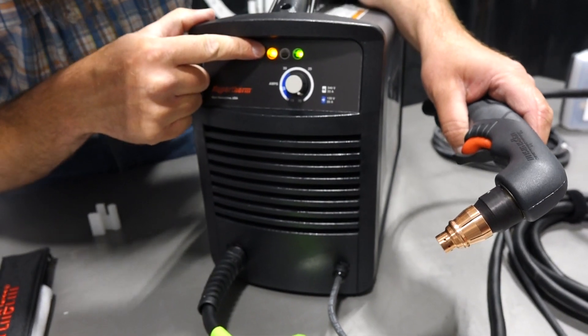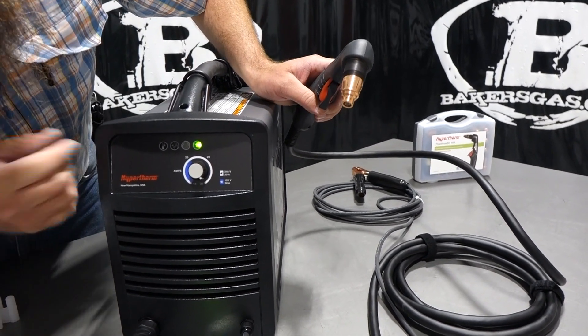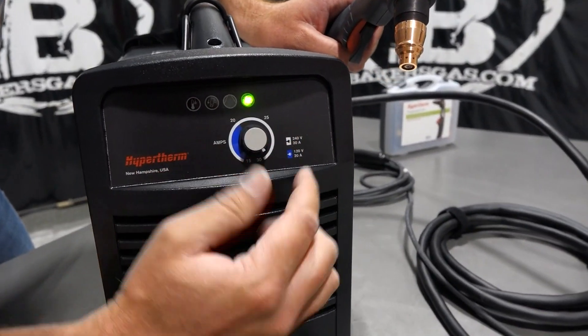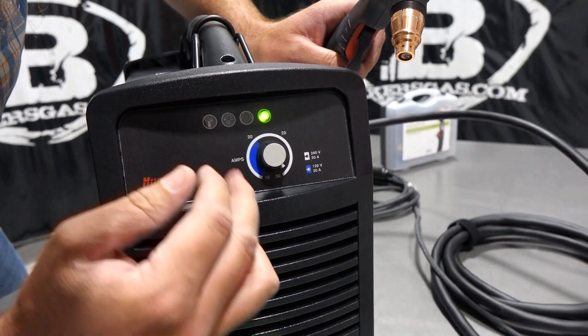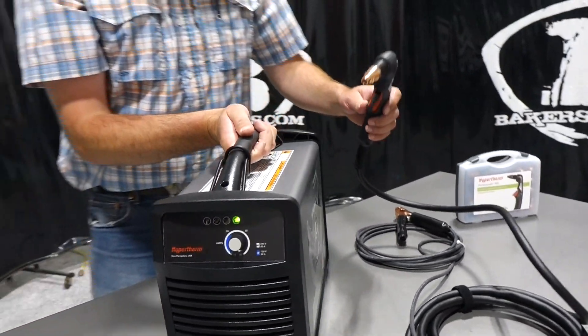Notice we have an error code — it's in orange. To clear that error code, we've got to cycle power. We'll turn it off and turn it back on. The error code's cleared. Notice we've got 15 to 30 amps. We can only cut a maximum on 120 of 20 amps, and then a maximum on the 220 volt.